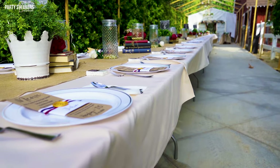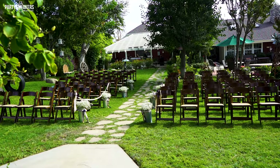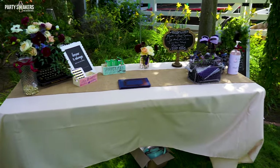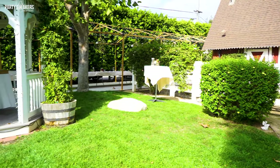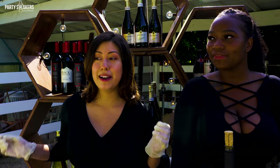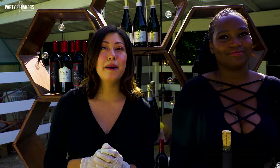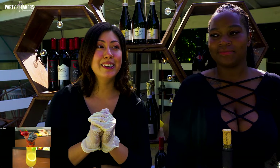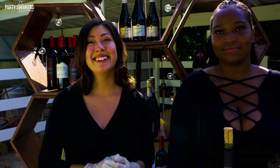We have a big surprise because we're making two giant drink dispensers. They're going to be made out of our secret sangrias that we made previously in our videos. This is going to be a great video — I'll show you how to make them in giant jugs. Let's get started!